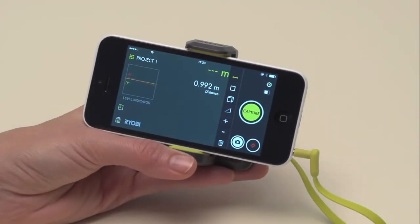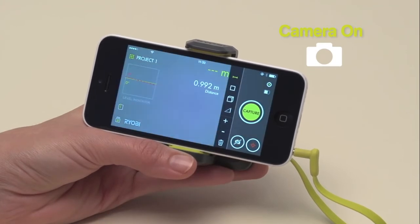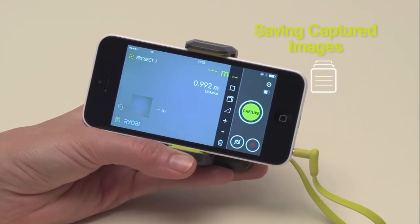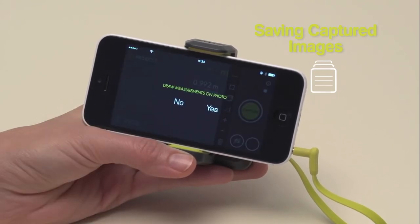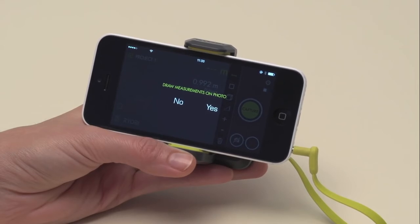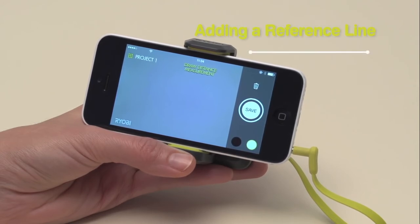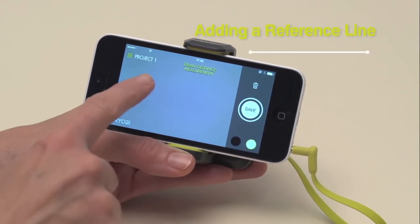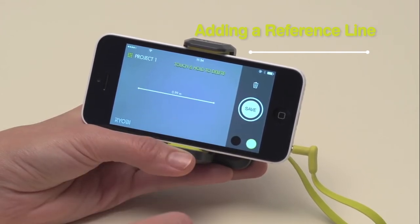To overlay measurements into pictures, make sure the camera icon is selected, then press the green button on the screen. You can save the captured image by swiping it towards the project folder icon. Once you save a photo with dimensions to the project folder, you have the option to draw dimensional lines on your photo, or simply save the dimensions as an overlay on the side of the photo. To add a reference line to illustrate a measurement to your photo, tap on the screen once to set the start of the line, and then a second tap to mark the end.